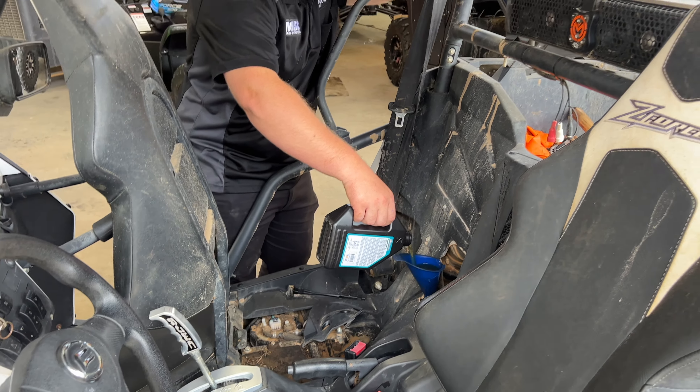Now that we've filled up our oil, we're going to crank it up, let it run, and cycle the oil for just a little bit — maybe a minute. Then we'll shut her down and check the level. You also want to check for leaks around your oil filter cap and your oil drain bolt. After you've run it for about 60 seconds, turn it off. Take your dipstick out, wipe it with a clean rag, then insert it back in — don't screw it in, just put it flush. Check your oil level and make sure it's within the right range, then put it back in and tighten it down. Put your cover back on, put your seat back on, and you're good to go.